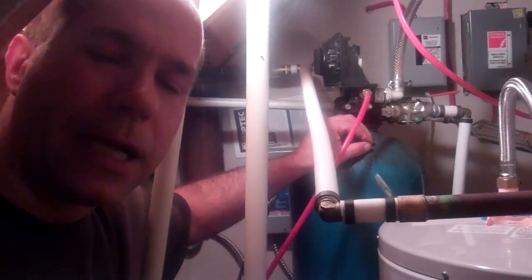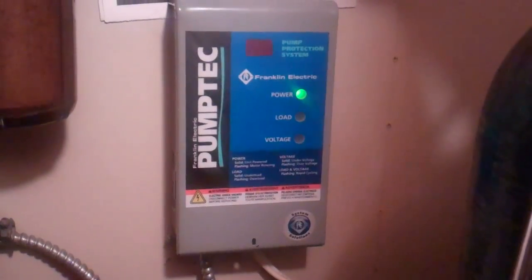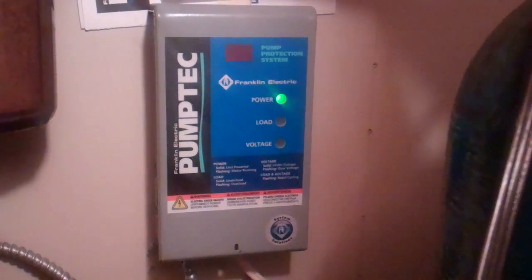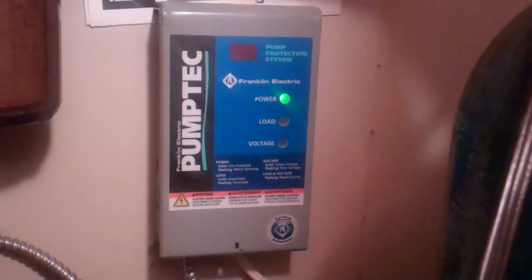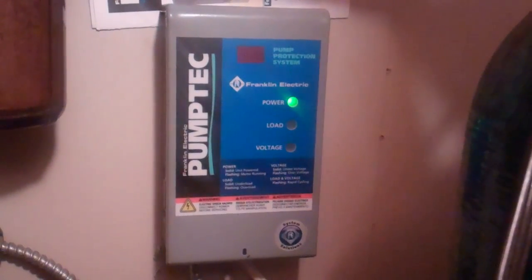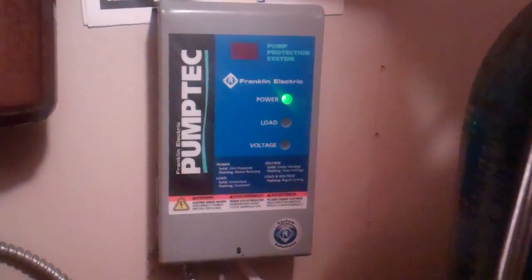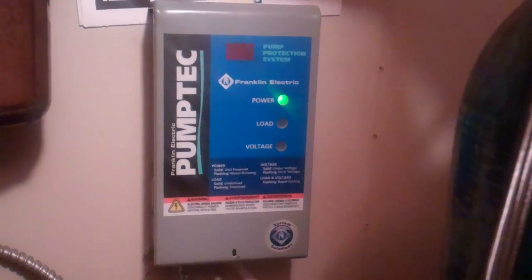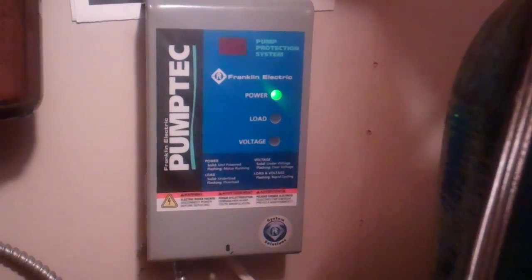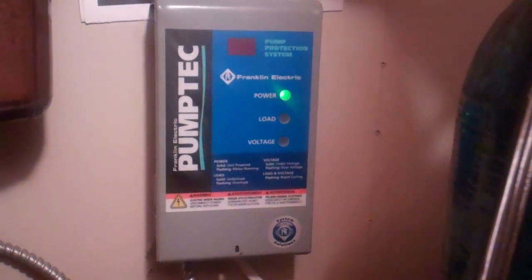The system that's installed here has a 200 gallon tank. Normally in my videos I don't mention names of manufacturers of equipment — it's pretty much generic — but I'm going to make an exception in this case. You may find a product that does the same thing as this unit, but the whole key to this system is this Franklin Electric pump deck unit. The significance of this unit is that it has sensors on it which will sense when the submersible pump in the well is running low on water, and it'll key off the system.